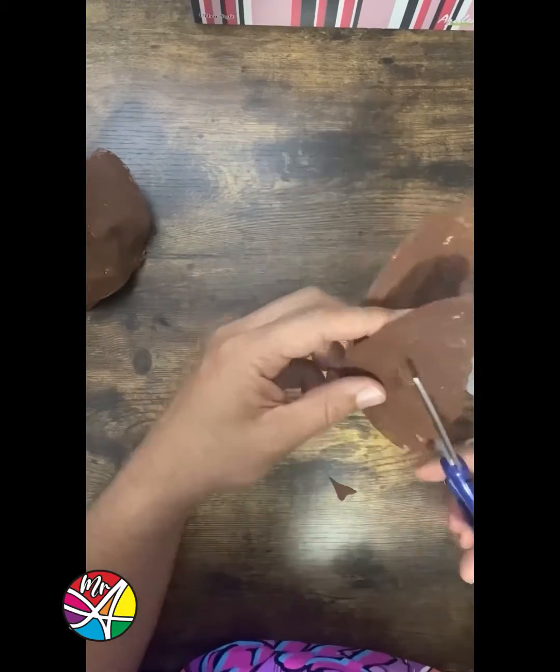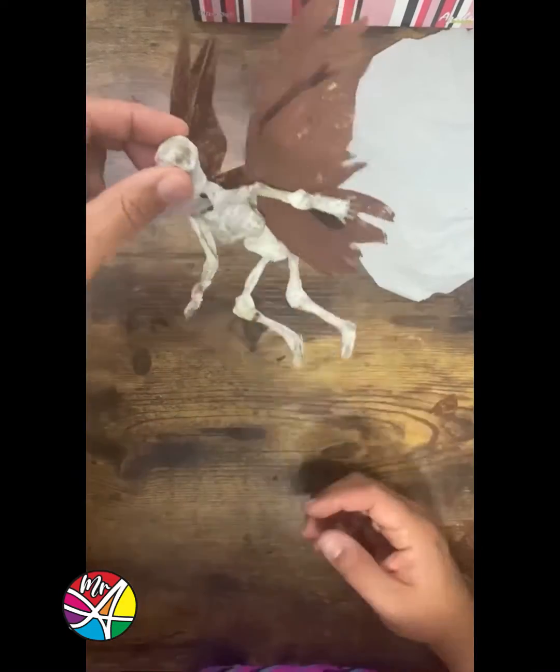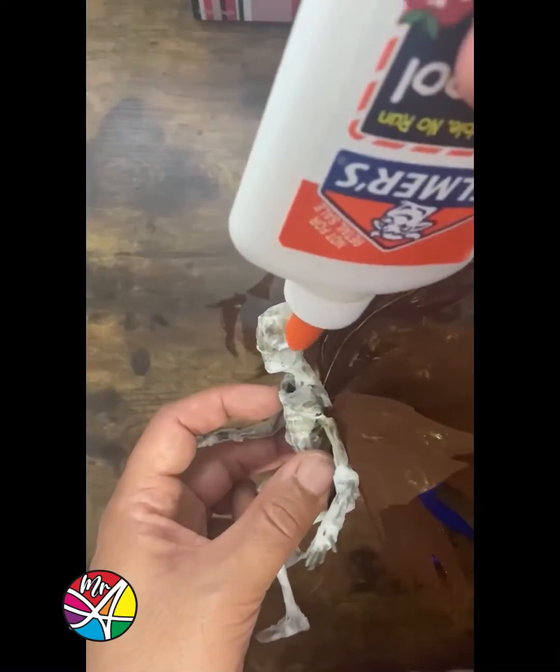Make them more spooky. Blue, blue, and more blue. Let's make some ears. Blue, blue, and more blue.